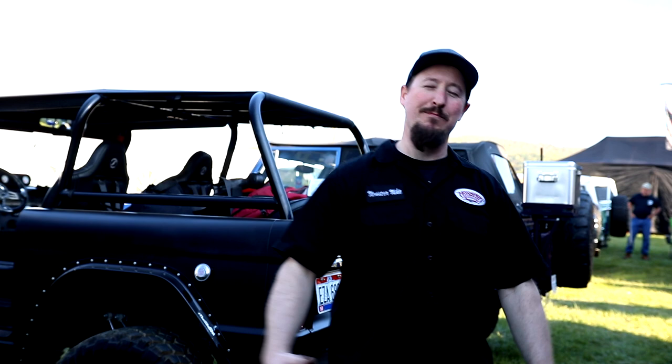Hey everyone, welcome back to the Bronco Garage. Monster Mike here — we are outside, not at the shop, which is a relief because I am tired of working on Broncos. It is finally time to hang out at the biggest Bronco event in the entire world: Super Celebration here in Townsend, Tennessee.